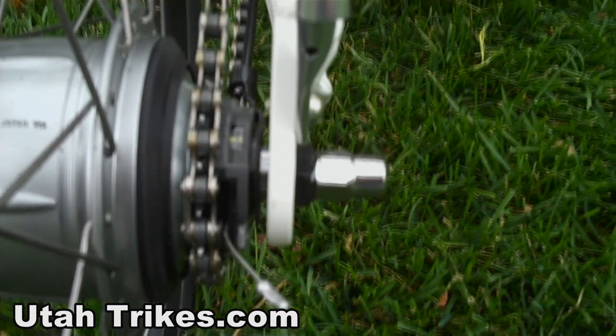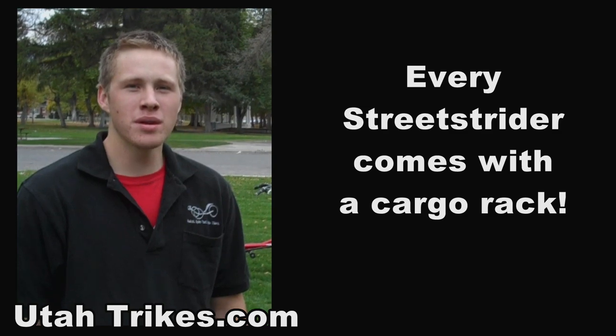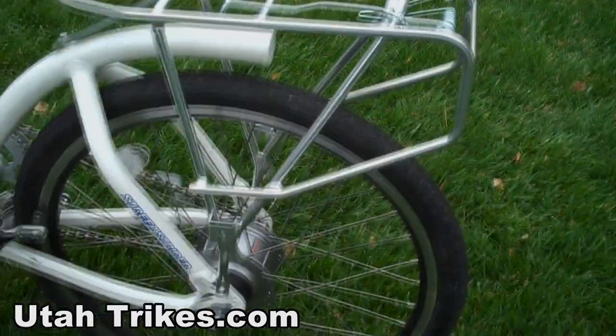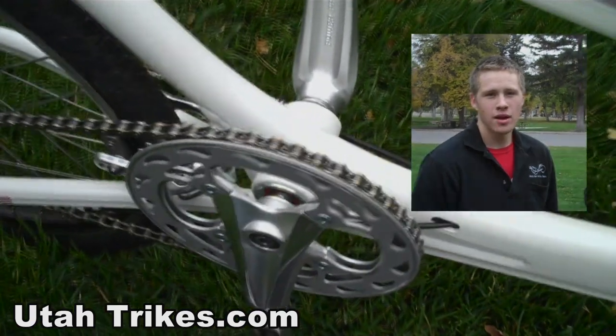All the gears of the Street Strider are produced by a Shimano Nexus 8-speed hub. The Street Strider comes with an aluminum rear rack with a spring-loaded clamp. This trike comes with a 48-tooth RPM crank.